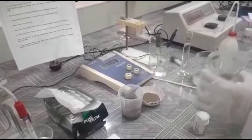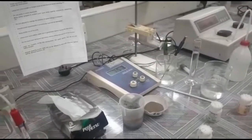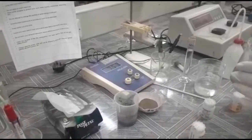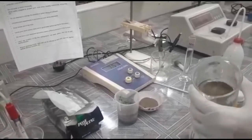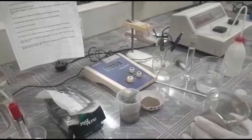Then we will make a soil and water mixture. There are different ratios we can use, usually 1 to 1 or 1 to 2.5. We need about 50g of soil, and we can add 100ml of water. We will stir and thoroughly mix.